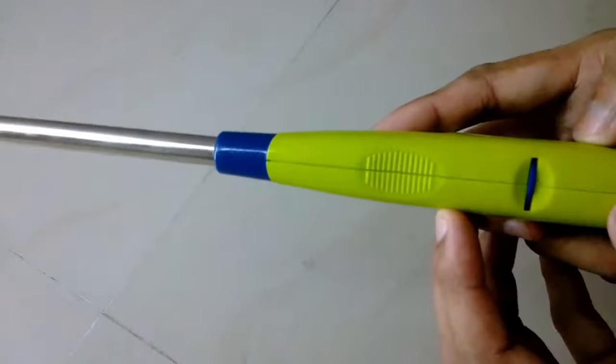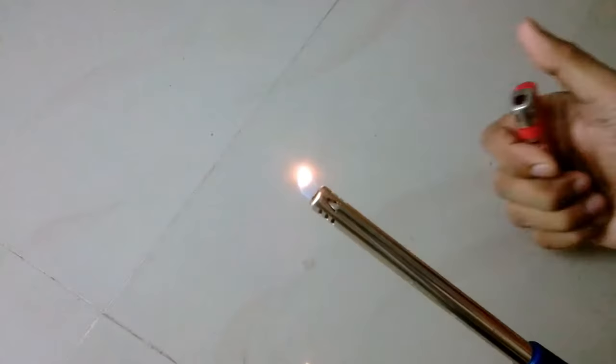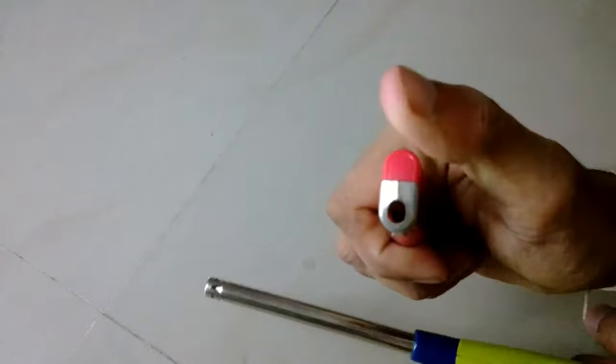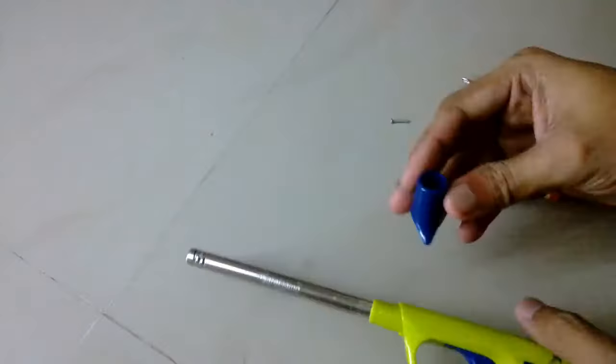There is gas, as you can see — I'm using this small lighter to light it up. This lighter uses the same technology as this long-handle lighter, and you can see it lights up because it has gas inside. But there is no spark on the tip, so probably there is something wrong inside. Let's open it and have a look.